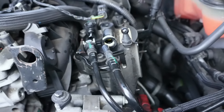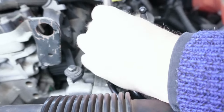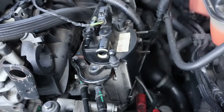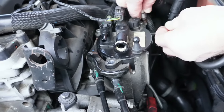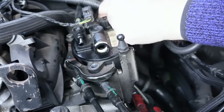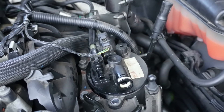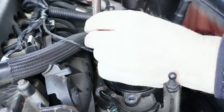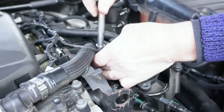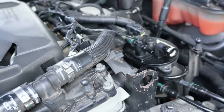Then you've got three bolts — they're all allen key bolts. There's one here; I've already broken these so they come off. One there. One there. You can see it there. And one here. There we go, that's three bolts out.